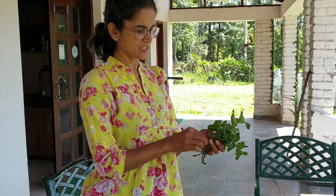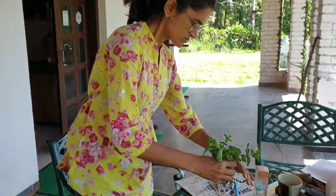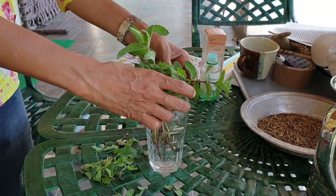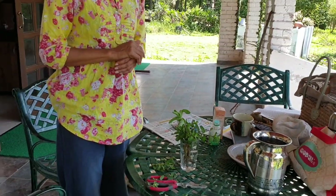Now here we have a bunch of this peppermint with all the stems clean, and I'm just going to simply place it in this glass of water and leave it here for a few days, maybe a week or so.